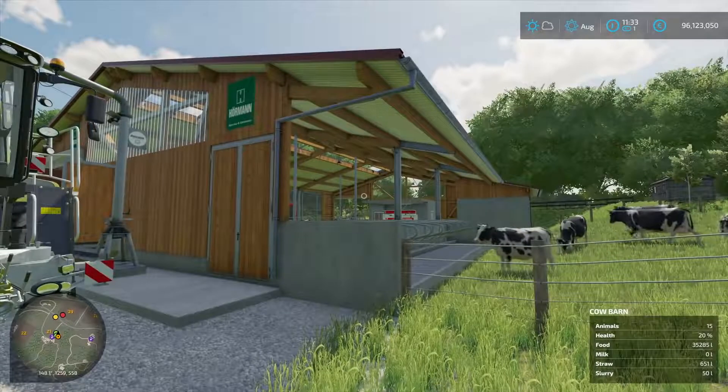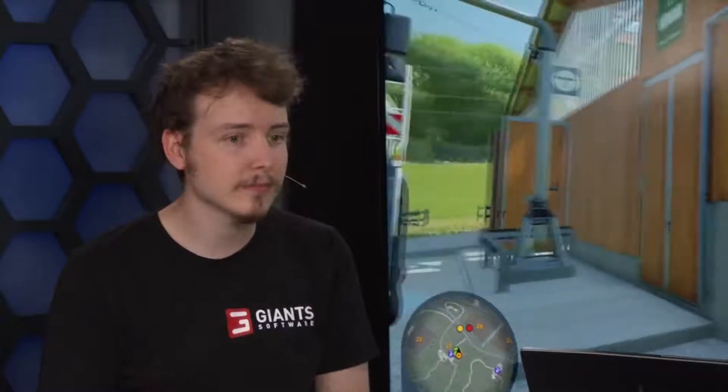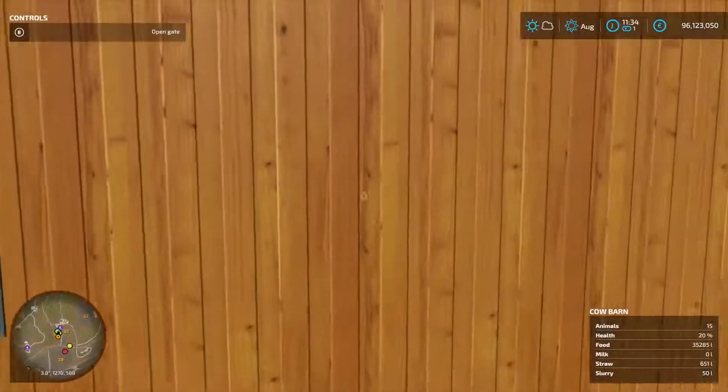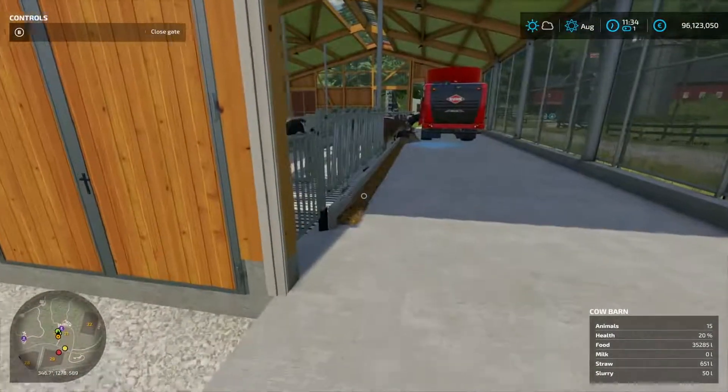At the back we have the slurry distributor and tank on top, and as you've probably seen on the website, there's also a semi-trailed tanker for when you need more slurry. But first, let's have a quick look at the cow shed here — it's from Rudolf Hermann. It's actually the first time we've ever had a branded animal husbandry building in the game. They produce really great things. Look at our cows — they're beautiful. You can open all the gates and look inside, and there's also a feeding area in the front.